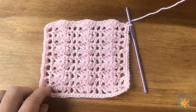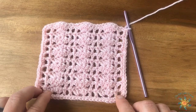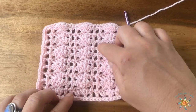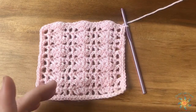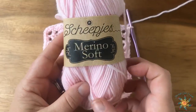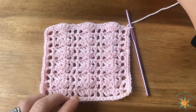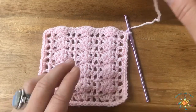Hey guys, Tasha here from Stardust Gold Crochet. This week's Saturday Stitch Explorer tutorial is called the Shells and Lattice stitch. It has a lattice work through the center and it kind of looks like flowers going up. I renamed this from Shell Network to the Lattice. I'm using a 4 millimeter hook and Merino Soft by Scheepjes — it's a three weight yarn and it's really soft.